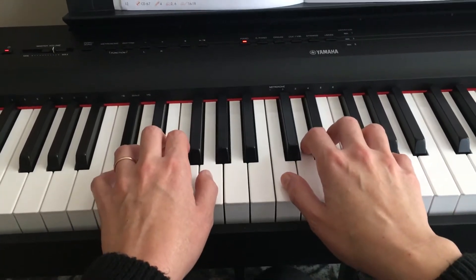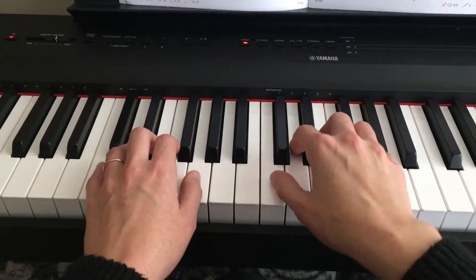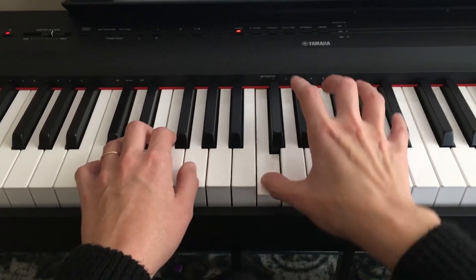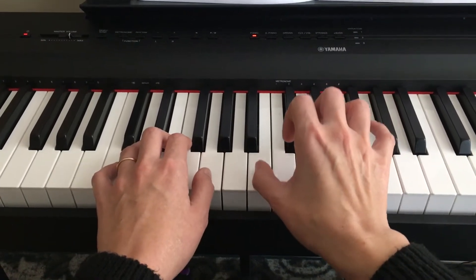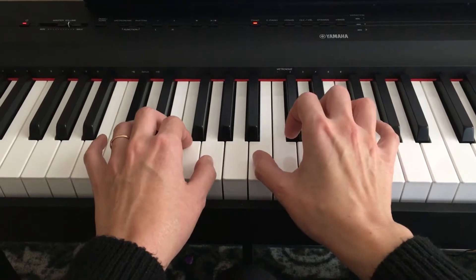We are going to start with the right hand. Watch for your eighth notes. One, two, three, four. Then your right hand is going to move down to the B note, so it's one step down from C.